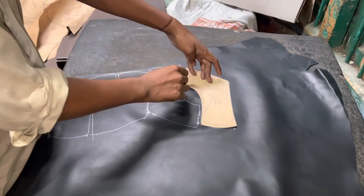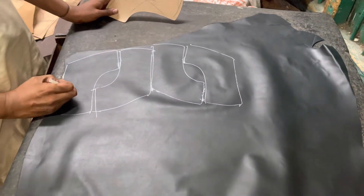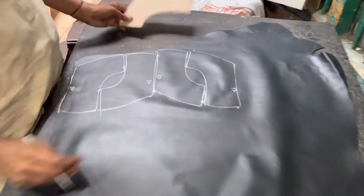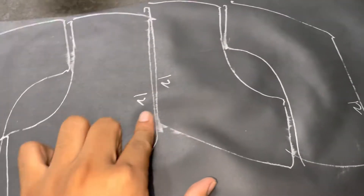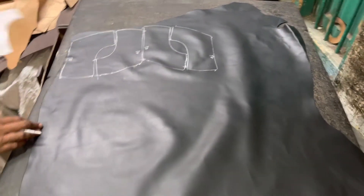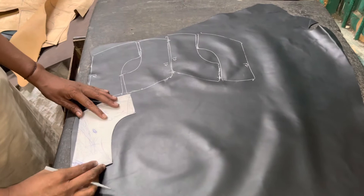Asalaamu alaikum, we are back now. Today we will show you how to sketch leather. First, we will sketch the size number on which shoes will fit, so that the workers will remember what size the shoes will be.